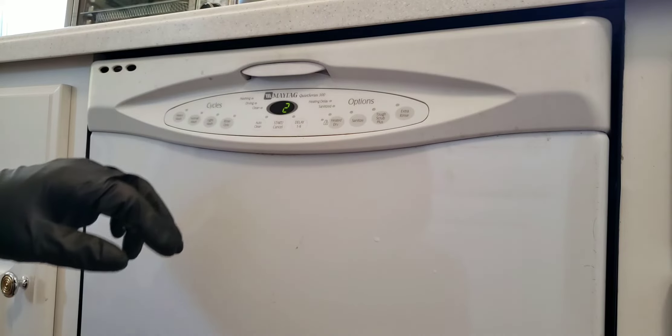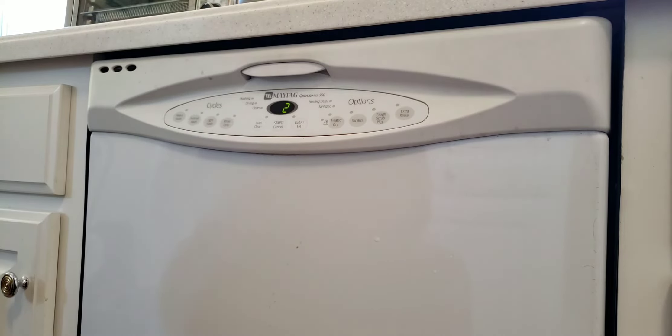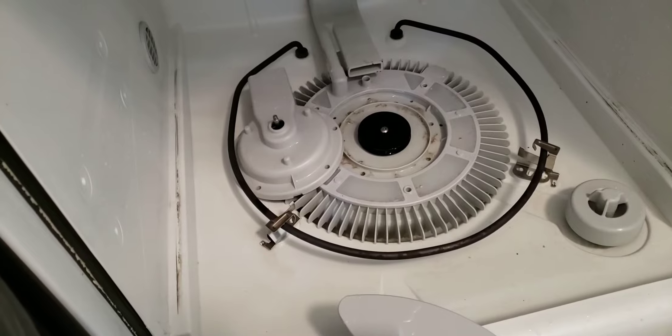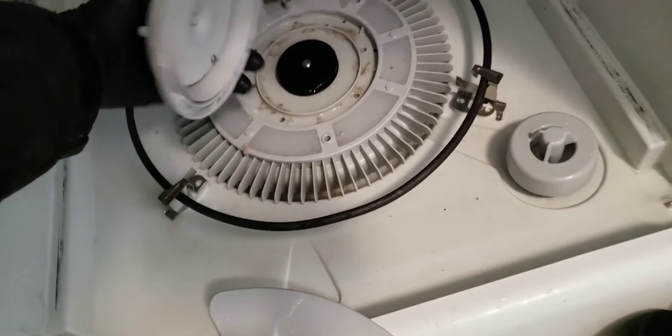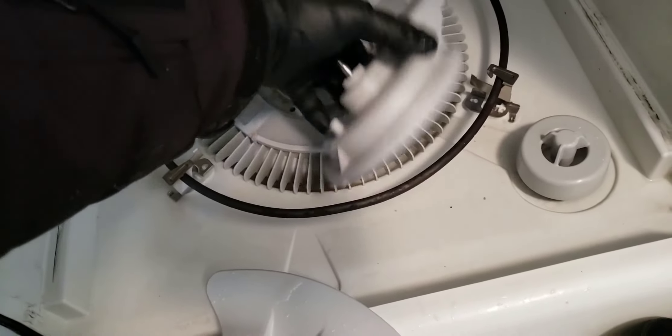Homeowner explains: it had been starting the wash cycle, but when they ran it this morning, it filled up with water and then stopped. The technician confirms that's the impeller — no obvious obstruction was visible from the outside.